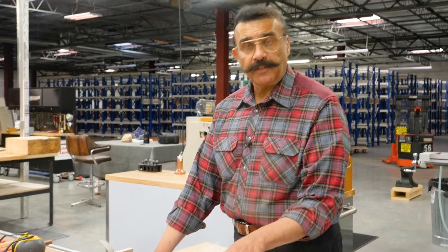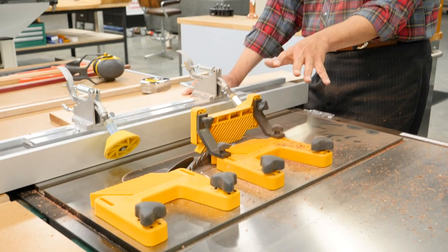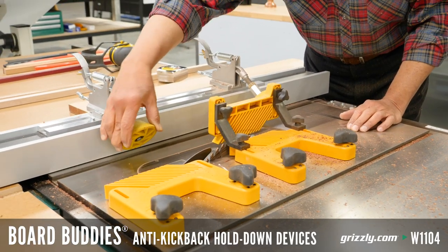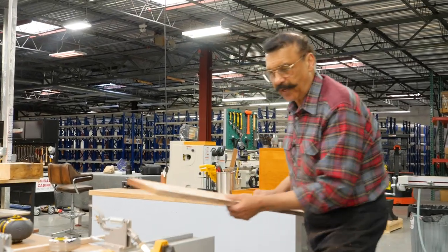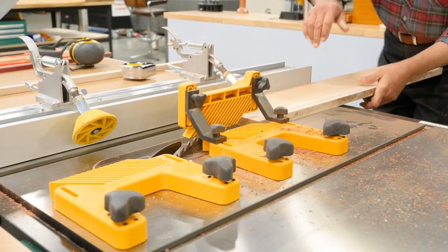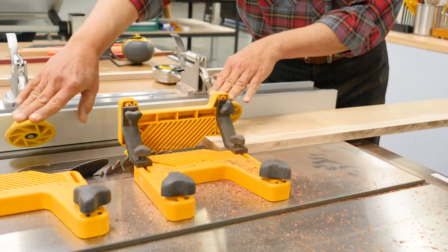Okay, so I've just finished my cuts and you've seen this setup here. I just wanted to explain what it is. These are one-direction board buddies, so they don't reverse - they press down and go in one direction, pressing the board against the fence. You can see it only travels in one direction and always keeps the board against the fence. That's a good feature of these board buddies.